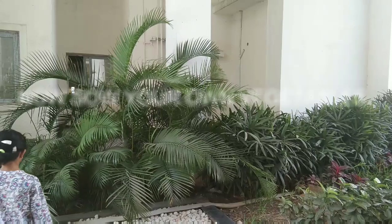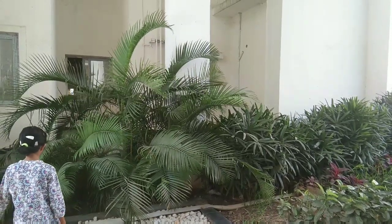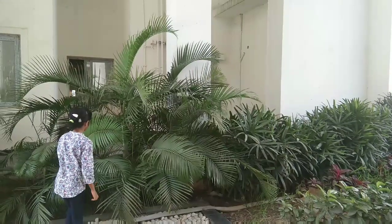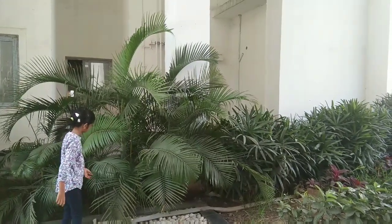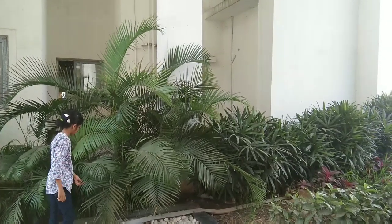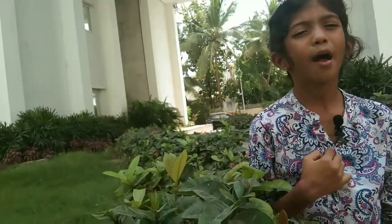I feel very happy when I see plants. I feel relaxed sitting near plants after my parents shouted at me for not giving enough time to studies. We all love plants and we know the importance of it. But I am very sad today that I don't have enough space at home to do my own plantation. I am sure you all love plants but could not do it because it involves big effort. Can someone help us to plant easily?